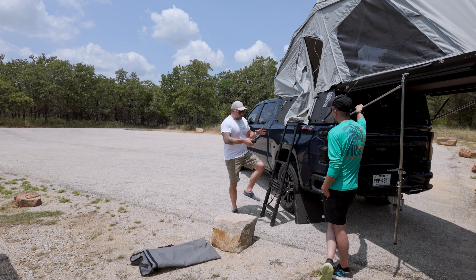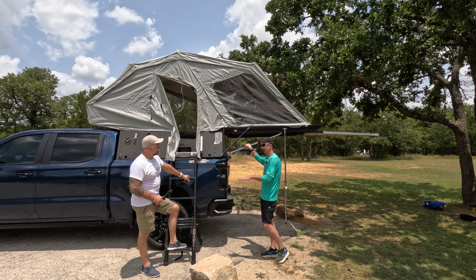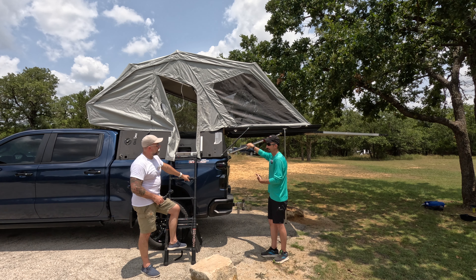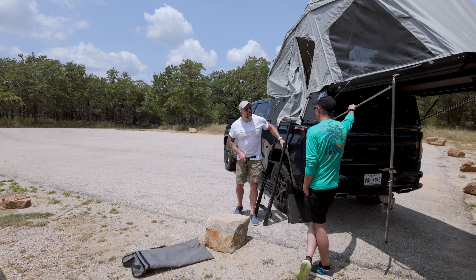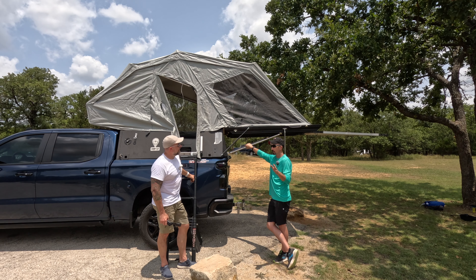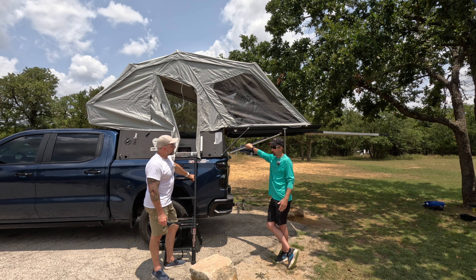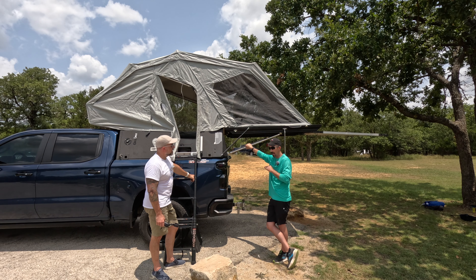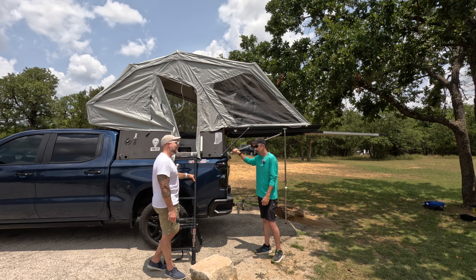Do you do a lot of camping yourself? We do quite a bit. If it's me and the kids, it's the rooftop tent. If it's me and the wife, it's probably going to be a cabin — got to have the necessities for her. Do you guys get cold winters out here? This past winter was a joke — I think we had one or two days of freezing. But a couple winters ago we had like three weeks — everybody calls it the snow apocalypse. It was ice every day. It was horrible. So it varies — the saying is, if you don't like the weather in Texas, wait five minutes.